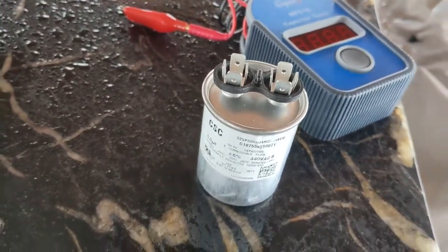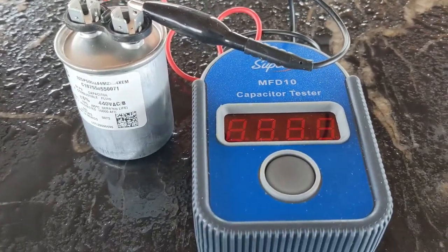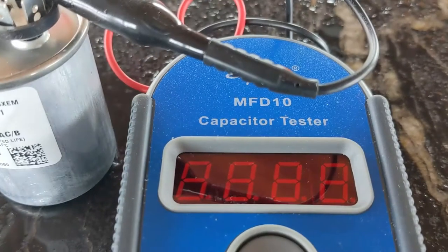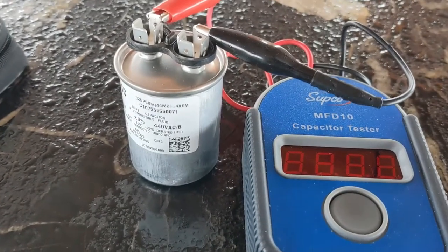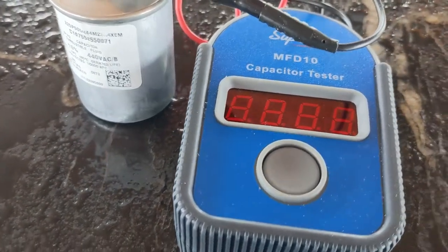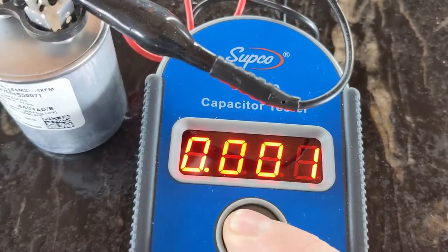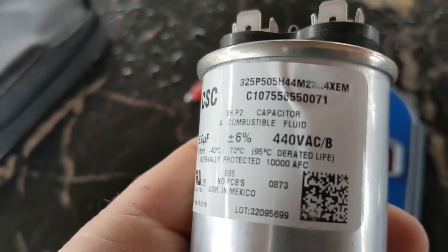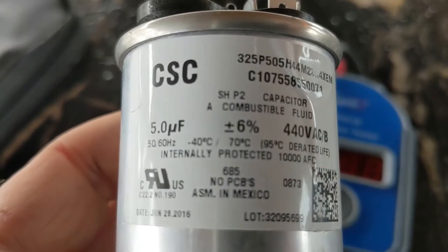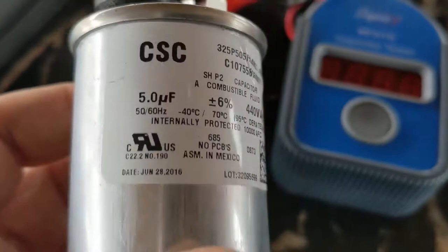We're going to test it now. There's a special tester just for capacitors — it measures what's called uF. I hooked it up; this meter is just for capacitors. It's good to have this tester unless you have a multimeter that can measure uF. I hold the button and we'll see the reading. Yeah — it's dead. This one should be 5 uF, but we had about 0.1, so we're going to replace it.